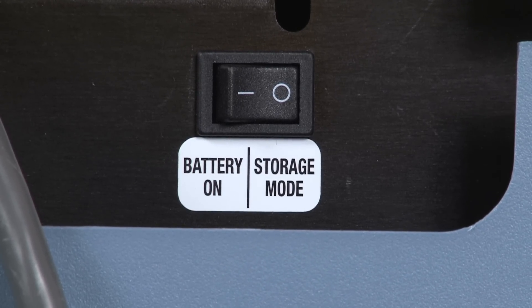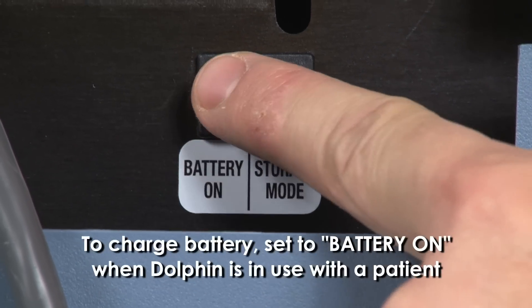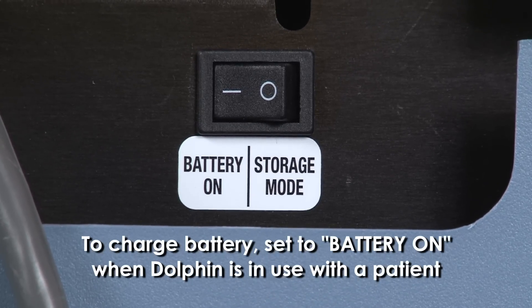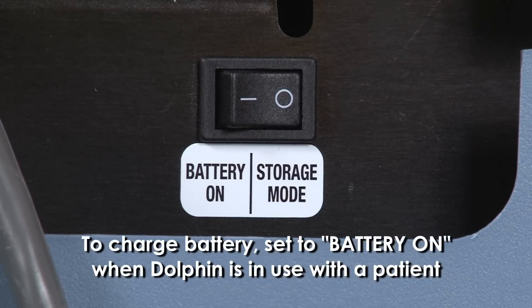Located on the underside of the control unit is a battery disconnect button. Whenever the Dolphin is being utilized with a patient, the switch should be set to battery. If set to storage mode, the battery will not charge.